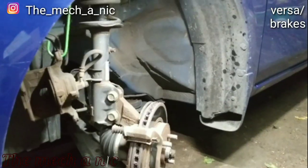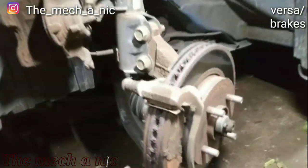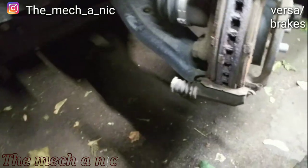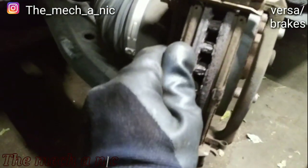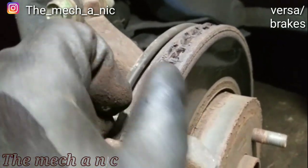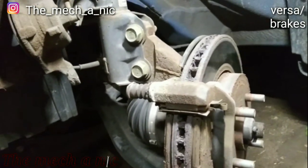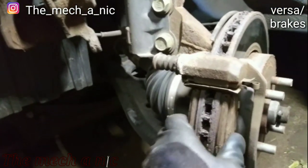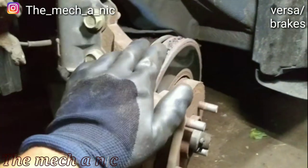One more job for tonight: front brakes on a 2015 Nissan Versa. I'm assuming these are the original pads and rotors — you can see they're pretty rough, big lip on the edge, pads are worn down and making noise. I compared them to my own brakes, which are also original 2015, and mine still look brand new — but I don't really drive my car. We're gonna get this one all sorted.